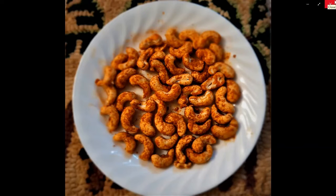Masala Kajus. Crispy, hot and tasty. Want to make it at home? Come, let me show you how.